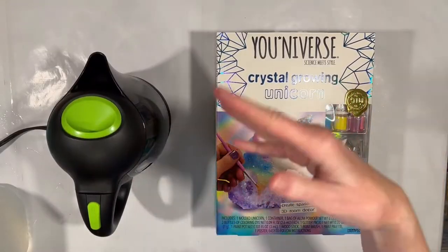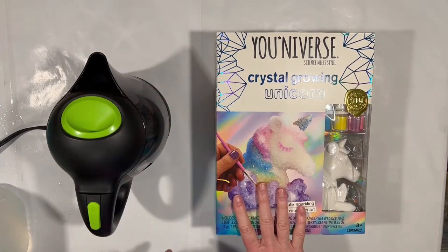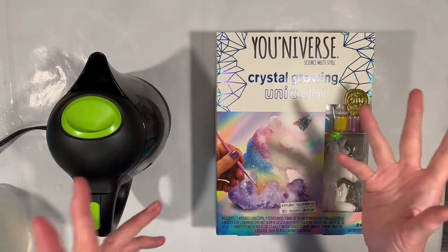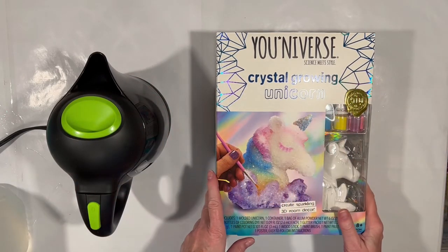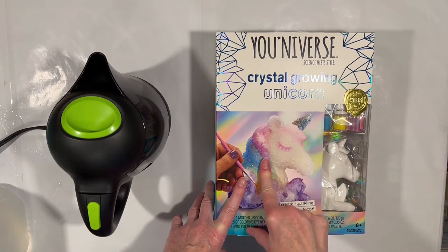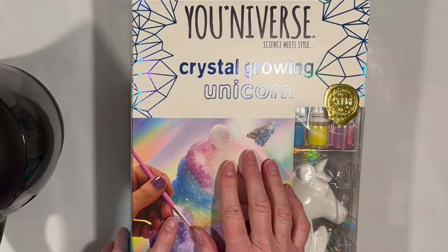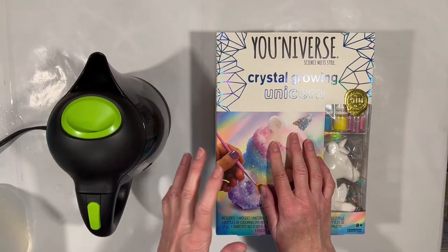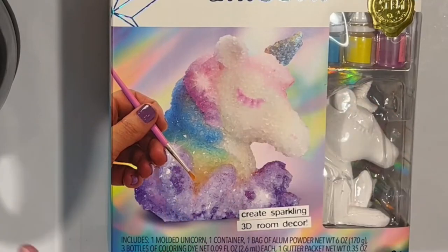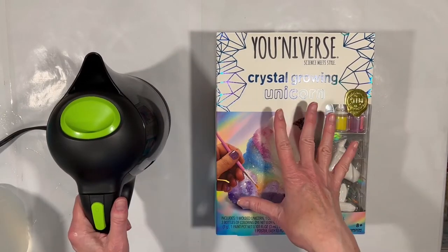Hey everybody, it's Swirl here, welcome back to my Paper and Other Obsessions channel. This is going to be something different to try. I periodically check the Walmart craft area for new kits and they usually don't have much exciting, but this caught my eye this time — it's a crystal growing kit. I did something like this when I was a kid. The unicorn caught my eye so we're going to give this a try just for the fun of it.